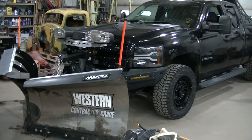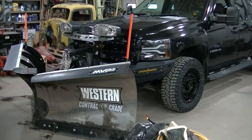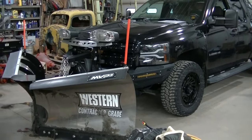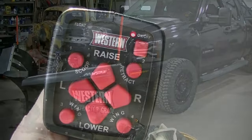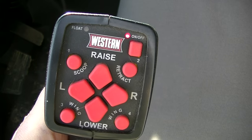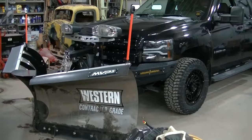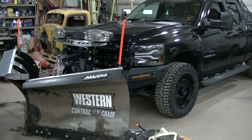Welcome to the channel everyone. Today we're going to get to the end of a plow problem I've been having with my western snow plow. Every once in a while the controller would stop working and the red light on the controller would flash — the plow would not respond to anything I pushed on the controller. I was doing a bunch of changing parts but I'm going to fast track this so it isn't such a long video.